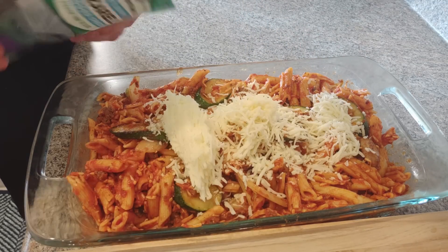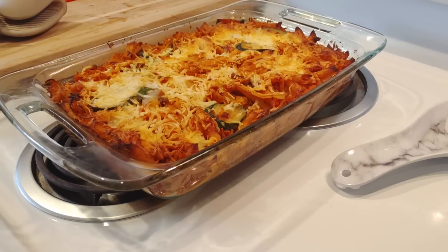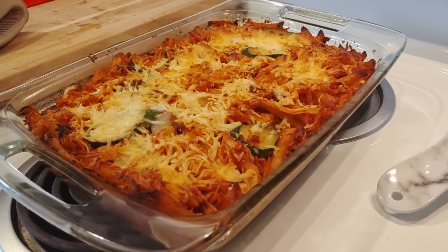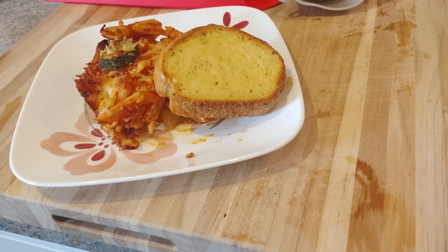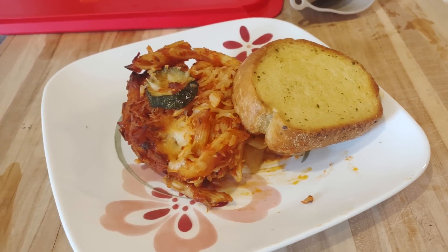I took it back inside, put it in a 9x13 dish, topped it with some cheese, and popped it in the freezer. Later that week I pulled it out, baked it in the oven for about an hour to an hour and a half, and served it with some garlic bread. It was a little dry, so I'd recommend doing one can of sauce in the ziti and one on the side to top it.